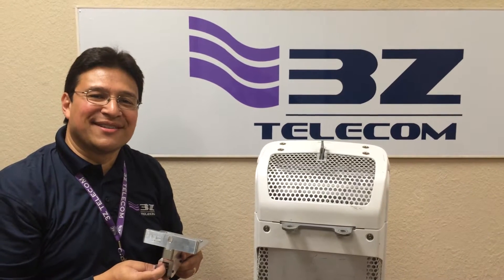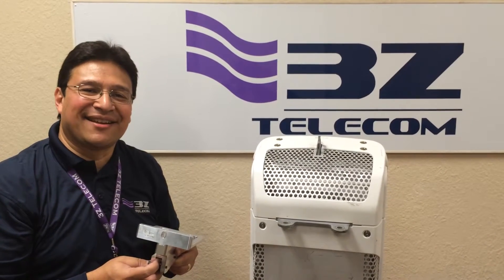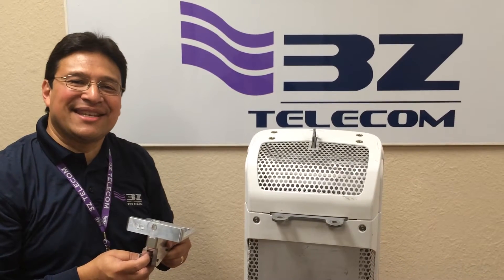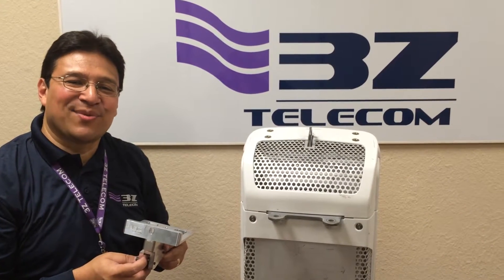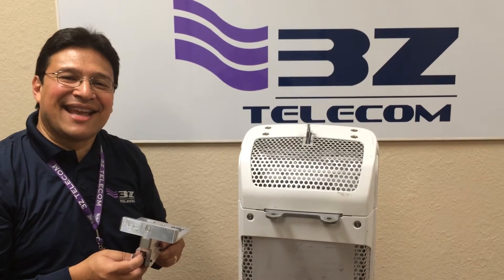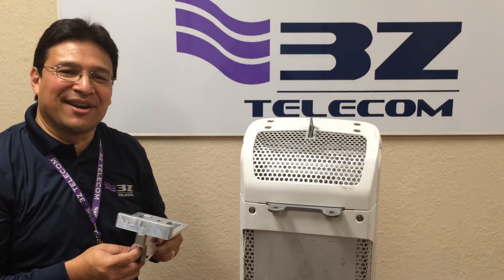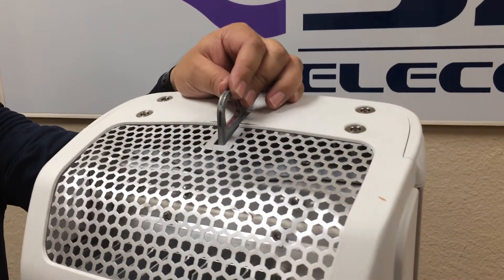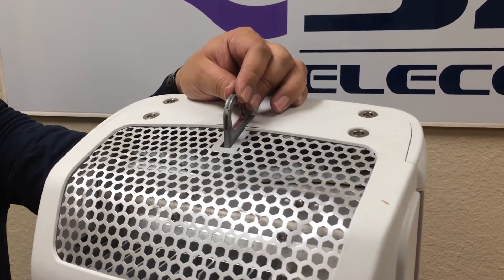Hello, my name is Pablo Cerda, Senior Production Manager with 3Z Telecom. This demonstration will show the proper installation of the 3Z clamp onto the Ericsson Air21 antenna. The design of this clamp was made in collaboration with Ericsson Engineering. The eyelet on the antenna will be used as a precise reference point to achieve accurate azimuth.